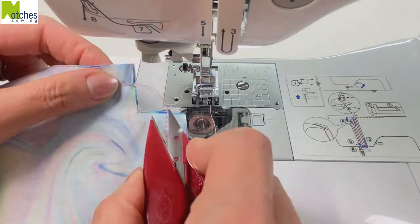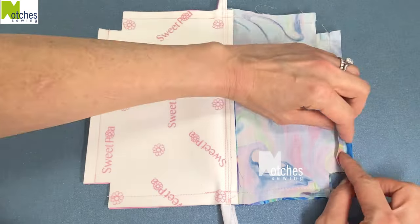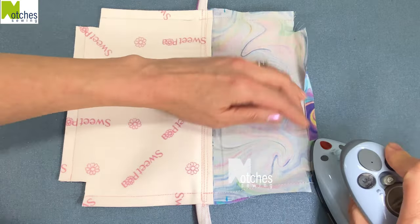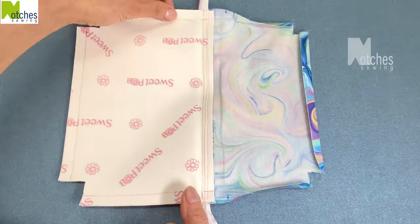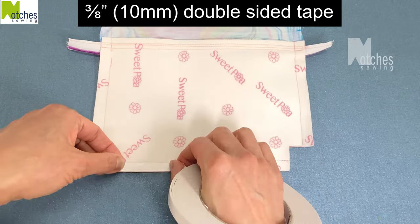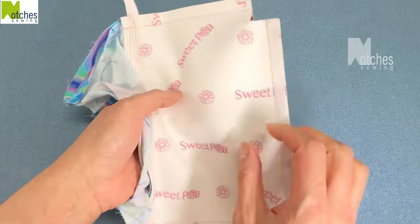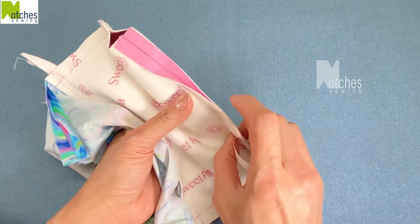Trim all the threads and just check that the zipper teeth are not caught in the seams. Separate the seams at the bottom of the lining and press open. Flip over and then turn over the other side of the seams and press flat. This is optional: on the bottom of the vinyl apply double-sided tape to the seams on both sides. Press down firmly and then go in through the opening. Remove the backings a little bit at a time. Separate the seams and press flat.